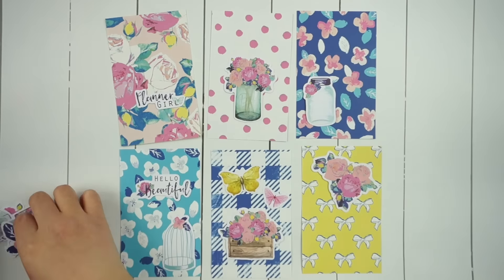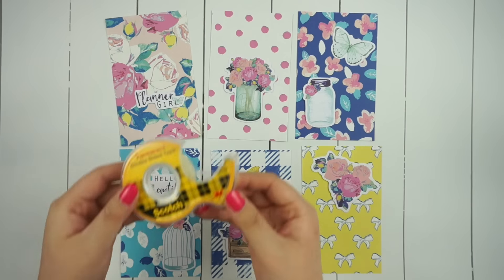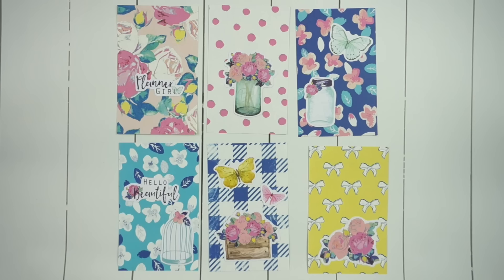I tried to see what fit better onto what kind of pattern, and then once I was happy with the placement, I used regular double-sided tape to stick them all down.